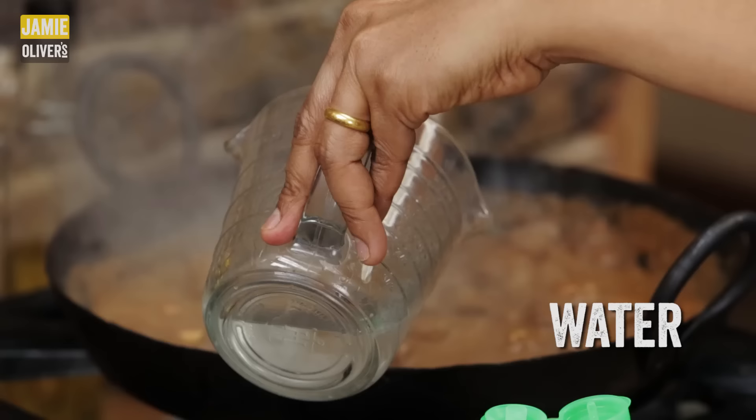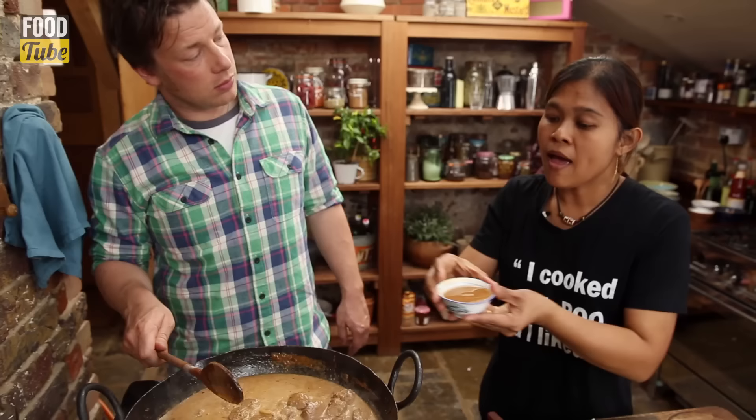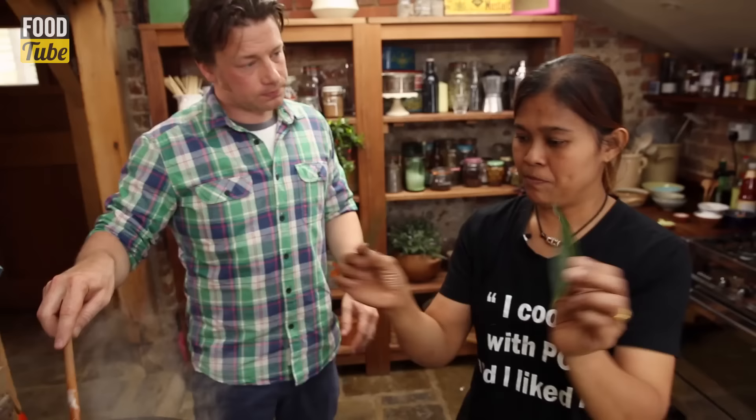Roast peanuts — a big handful of roasted peanuts. Add some water. Half coconut and half water. Add a little bit first and see how you go.